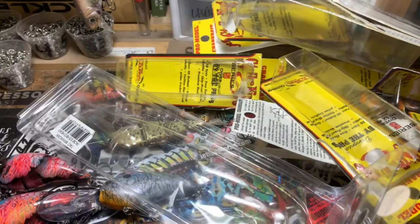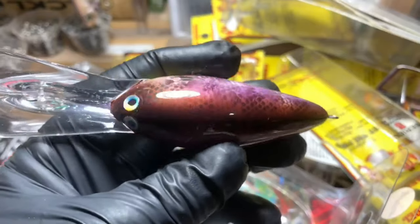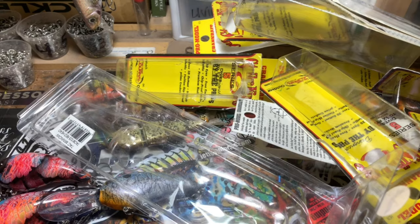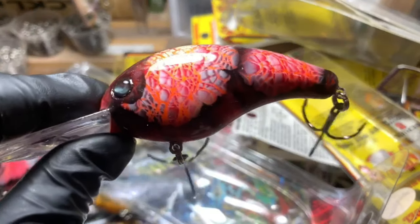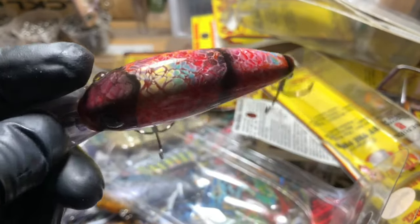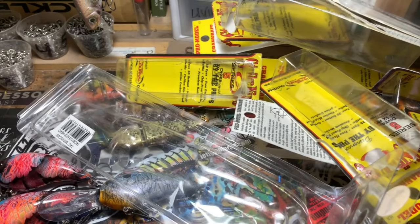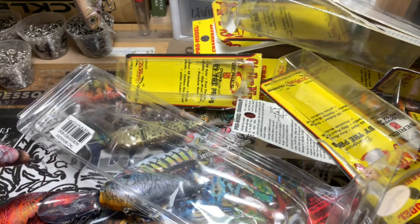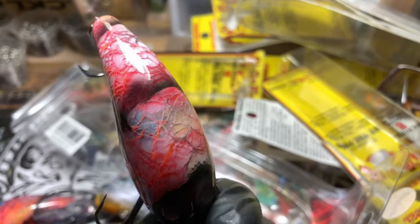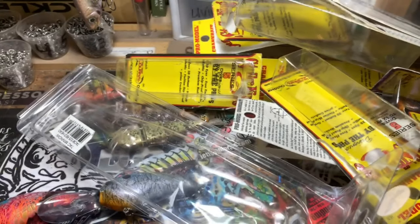You guys have seen the Normans — this gorgeous, gorgeous pattern. So pretty. You guys have seen these. These are the Strike Kings, the 5XDs in that fantastic crawl. It's got a little bit of gold. We're not going to go into too much in depth on this, although I have to say I'm super stoked about this pattern. I really like how it came out.